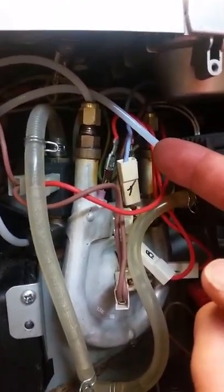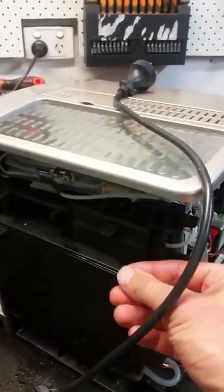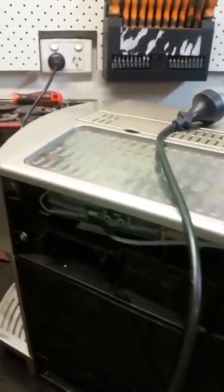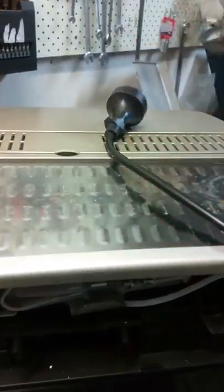Let me talk about the covers: the back cover has about half a dozen screws. The side covers have no screws but just pull out backwards — both sides. The front cover has two screws either side, then the front cover comes off and the top cover comes off. It's that simple.